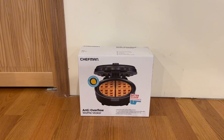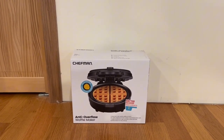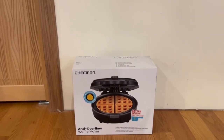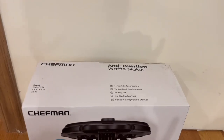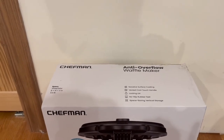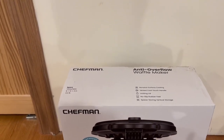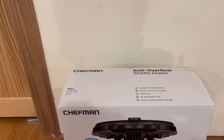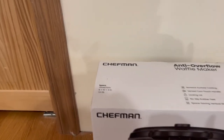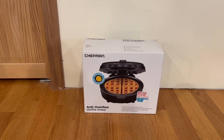First, I want to show you the front of the box and some of the functions it lists. We have a nice image of the unit and it tells us it has a wraparound anti-overflow mode, a batter scoop included, non-stick surface coating, a ventricle touch handle, a locking lid, non-slip rubber feet, and space-saving vertical storage.